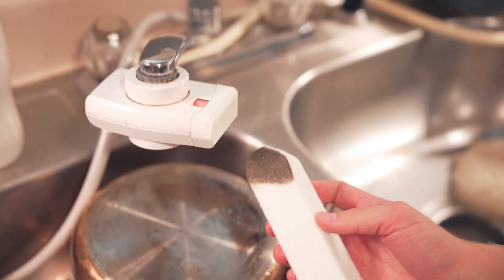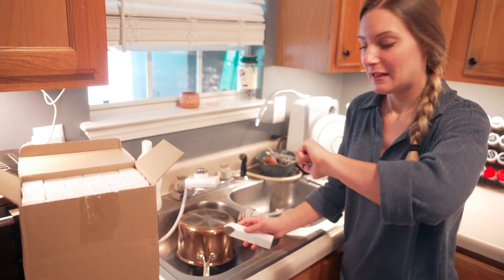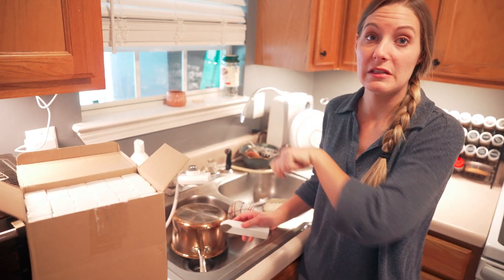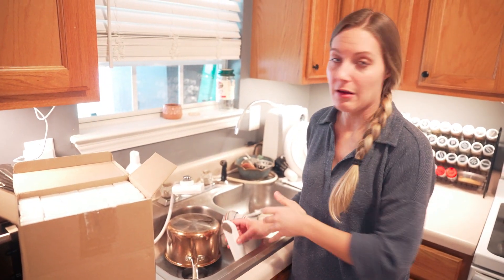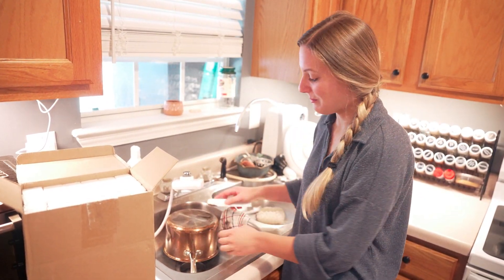So if you're looking for something really good to help get those brown marks off of your sink, or your toilet bowl — you can use it in a porcelain toilet bowl without it harming the bowl — and use it on your stainless steel pots, definitely check out this pumice stock.